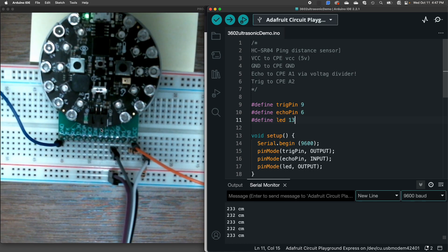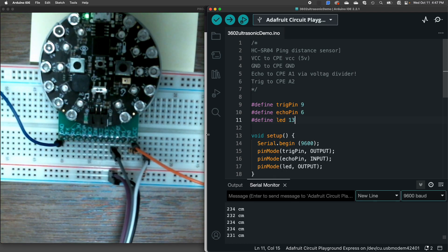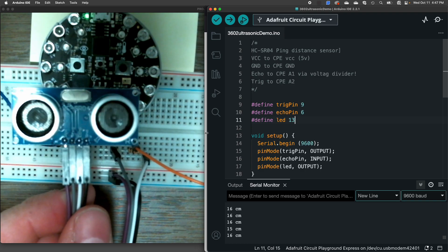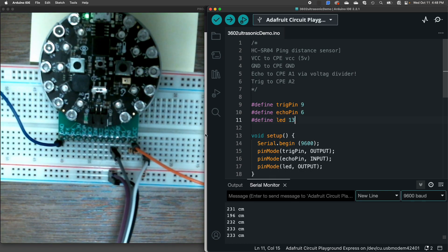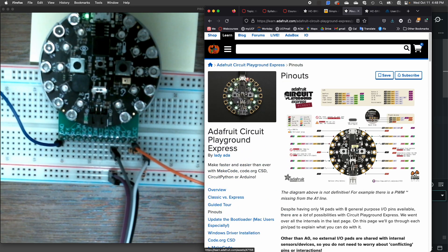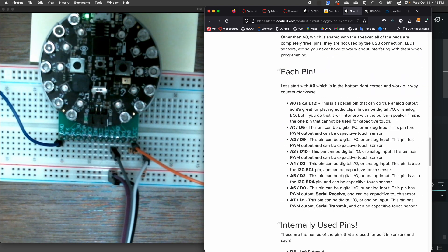While they're labeled A1 and A2, this sensor is actually using digital information — we're getting an analog-looking signal back from it, but it's actually doing so by digital means. If we go to the Adafruit learning page for the Circuit Playground Express, we can go down to the pin section and it will tell us A1 is D6 and A2 is D9. That's where those numbers came from.